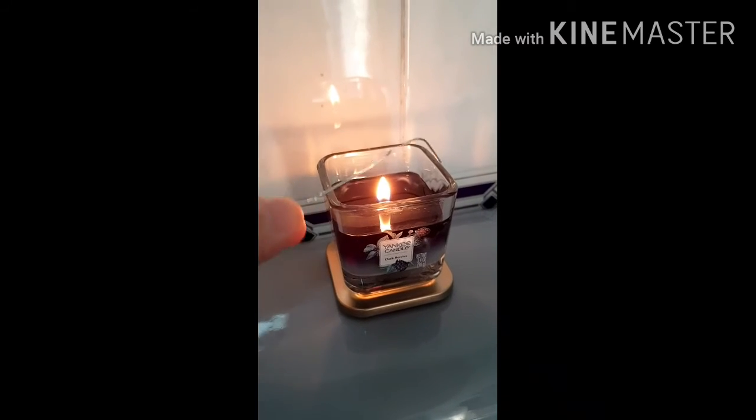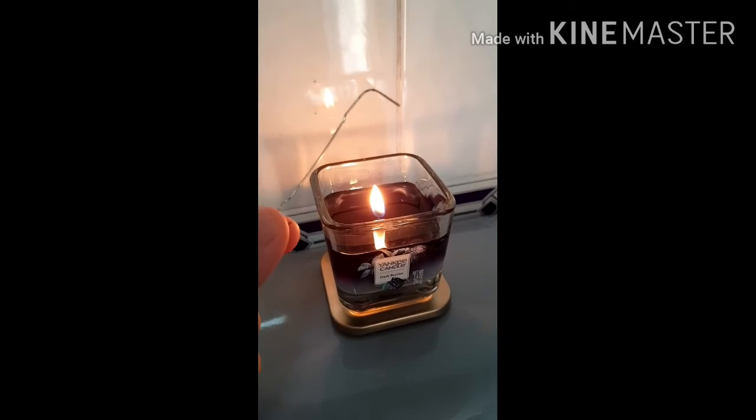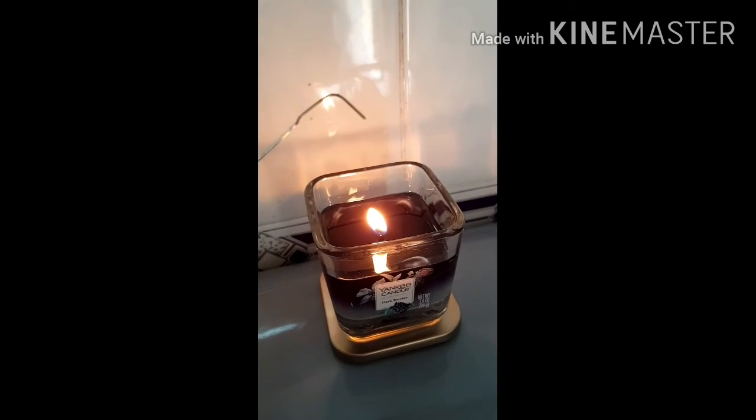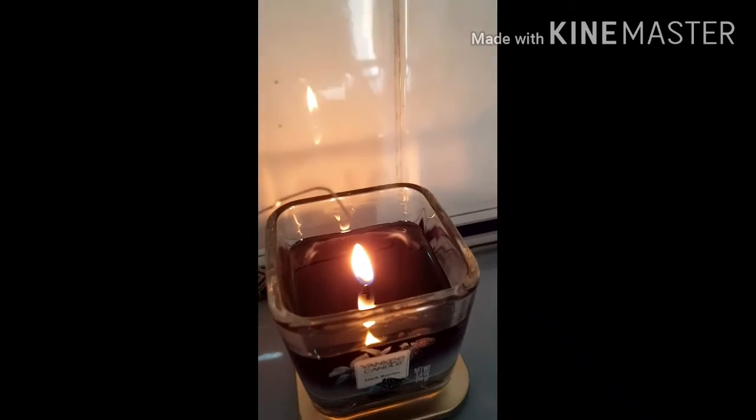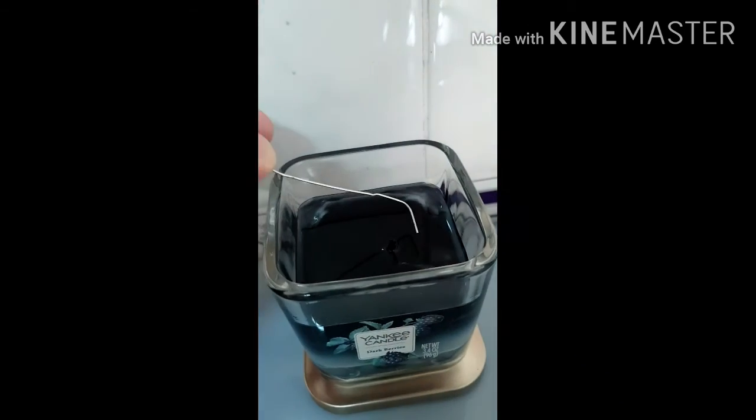Some of you may be wondering what this little device is all about. Well, it's actually a wick dipper, and that's to extinguish the flame in a candle so there's no smoke and soot. So I shall demonstrate for you. Voila!